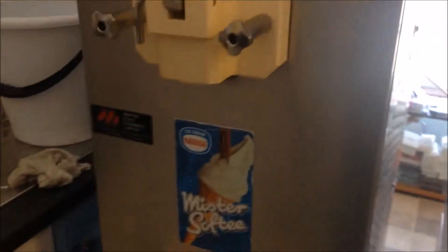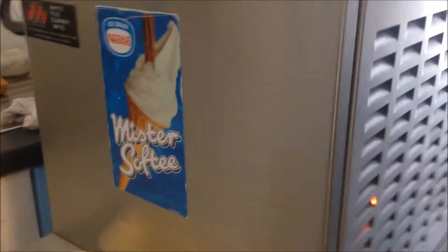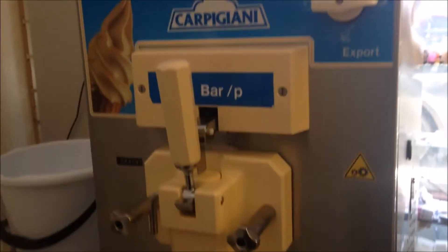This is a Capagani ice cream machine. It can be used as a countertop unit because this part is just a separate machine, and the bottom part is the original trolley which is actually empty inside — you can store something in there. It comes as original when the machine is new, so it can be used on the counter or as a floor-standing unit.